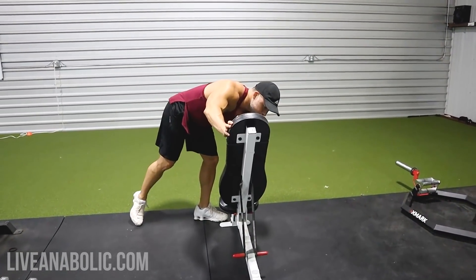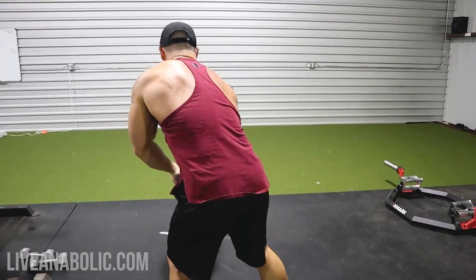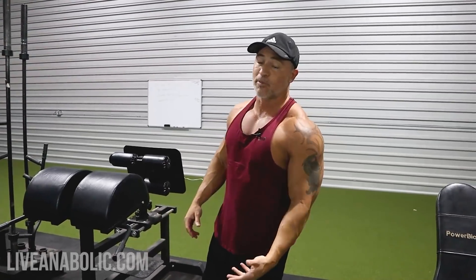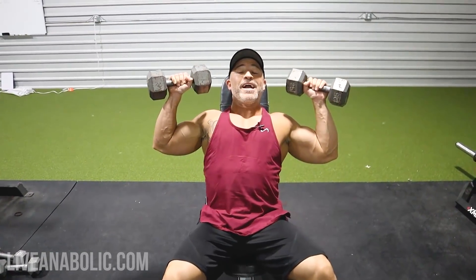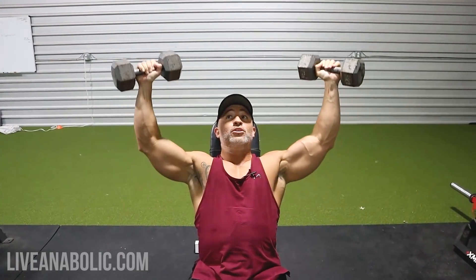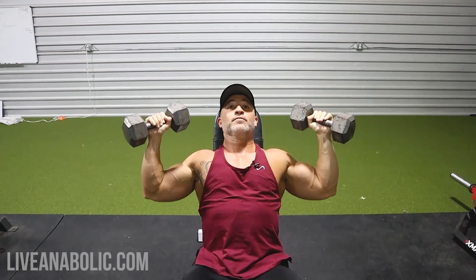The second exercise is a seated Y press. You've probably done regular seated overhead shoulder presses — the difference here is you're pressing into a Y formation instead of straight overhead. We're maintaining tension in the delts, a lot of medial delts, coming out here creating a Y with the body, then back down.